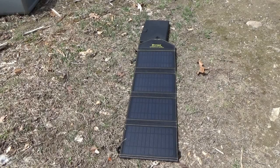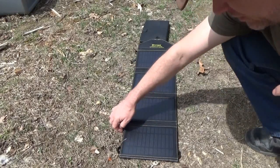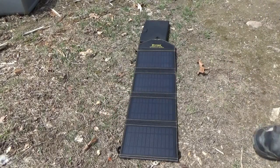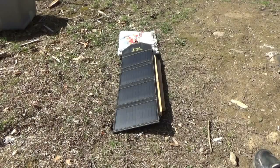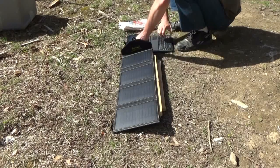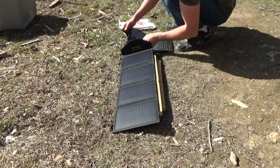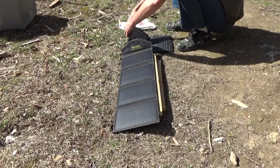We'll let it go for a while, cover it up and come back later to see how it does. I'm pretty excited — a 14-watt solar panel should charge it up pretty well. It's now four o'clock, let's see what progress we've got. I can never find that power button on the side.